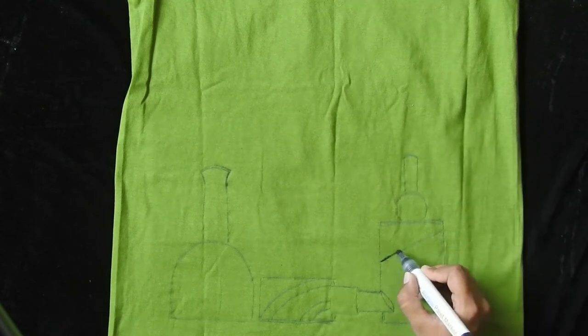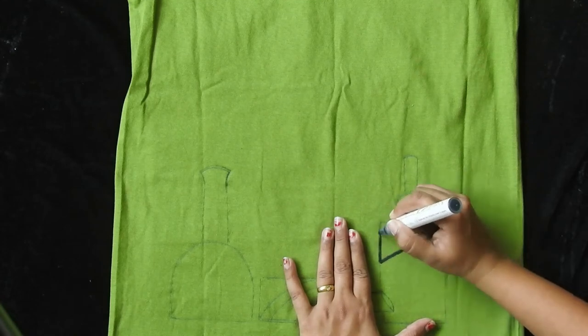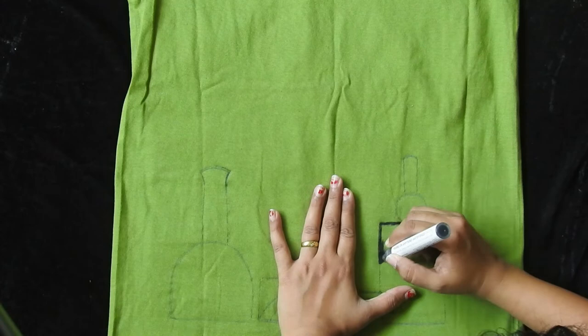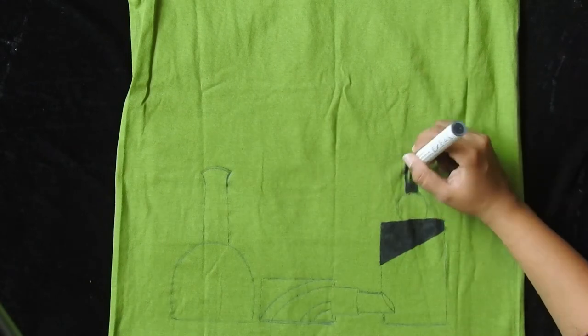Once your design is complete, start painting with a black fabric marker. With the black marker, I will be coloring the lids of my nail polish bottle and perfume bottle. Other than black, I will be using golden and silver fabric markers.